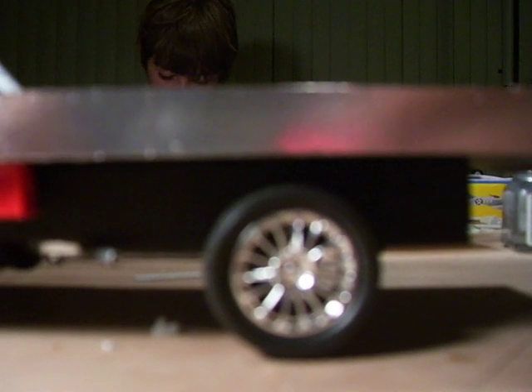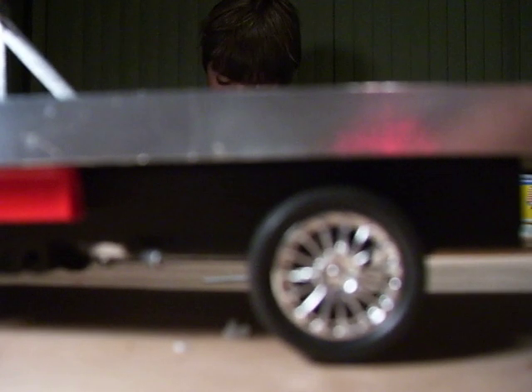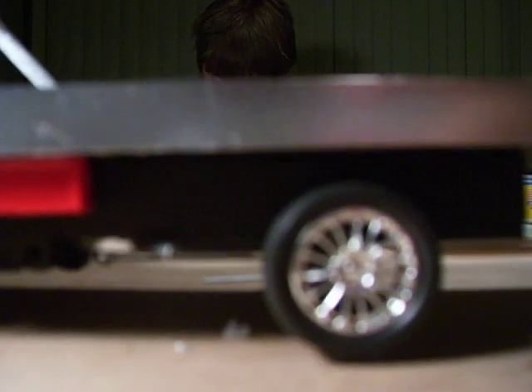Up underneath here I put a toolbox on both sides. Exhaust is coming out the side. The old location for the rear wheels was right up here, so I moved them all the way to the back. If you go back one video you can see exactly how I built the framework to hold this stuff.